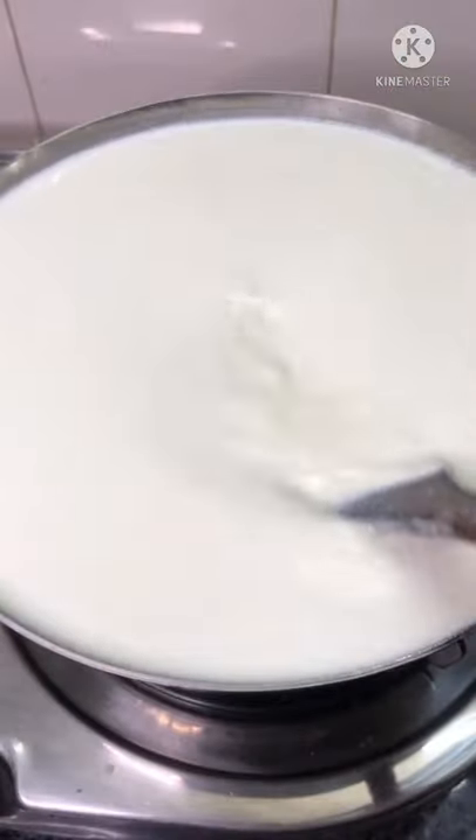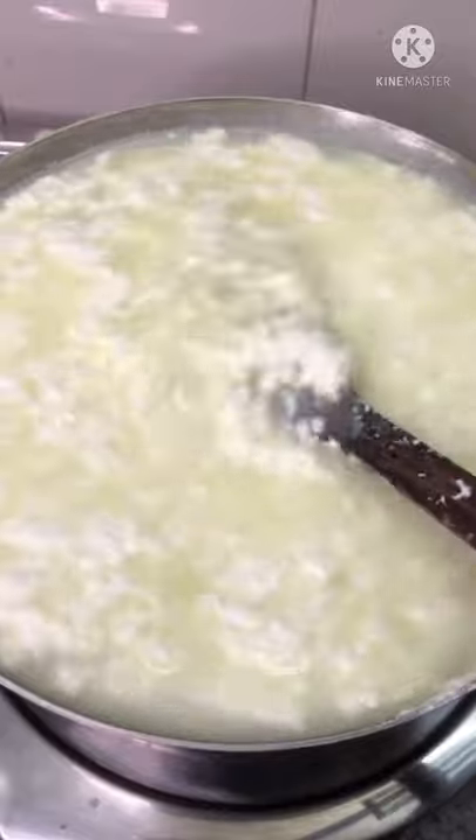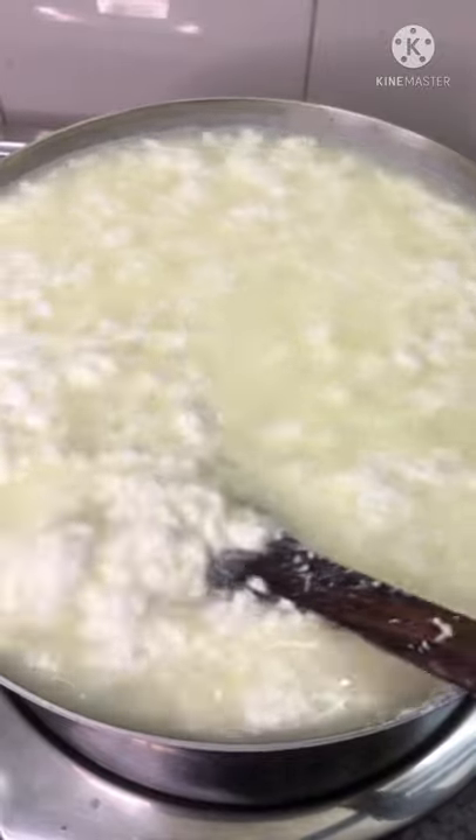Wait until the curdles start to form. If the curdles don't form, add a tablespoon of vinegar at a time until it starts to form.